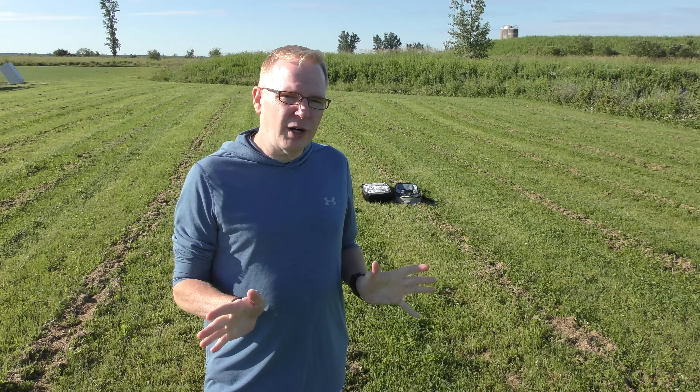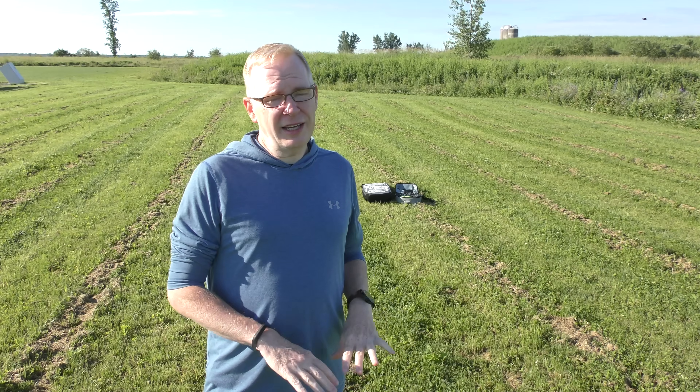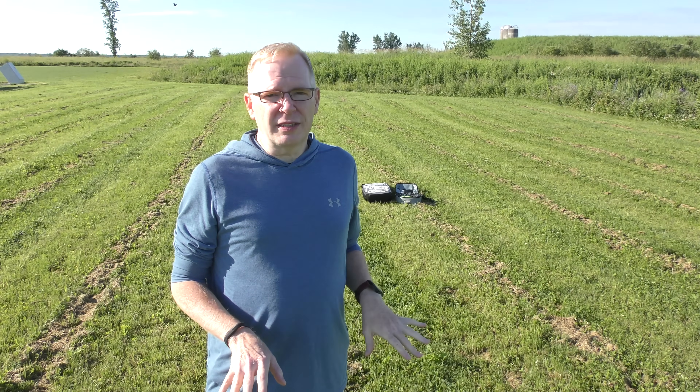I've got three DJI products, there's no wind, and I'm gonna give it a shot. I'm gonna fly them out to about 50 meters away, to a height of 20 meters, and I'm gonna set the return to home altitude to 45 meters for all three. I'll hit the return to home button, let them come back, and let's see if they land on the landing pad. If they don't, they're gonna land on the wet grass — and nobody wants that.